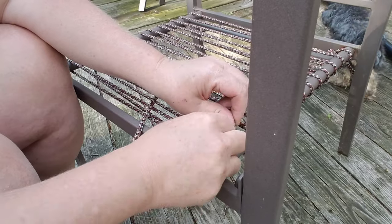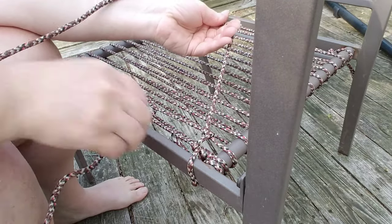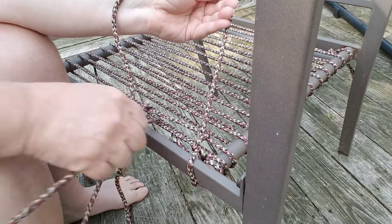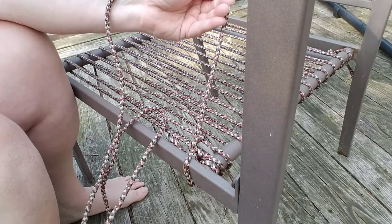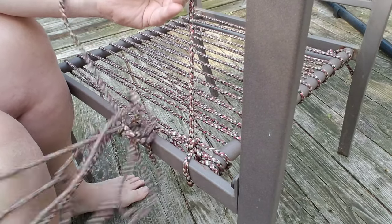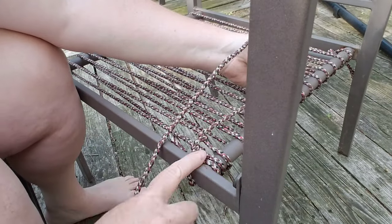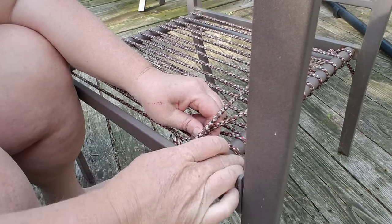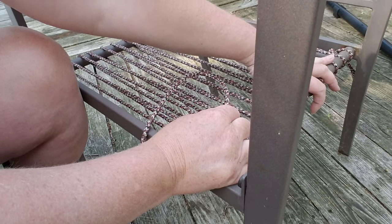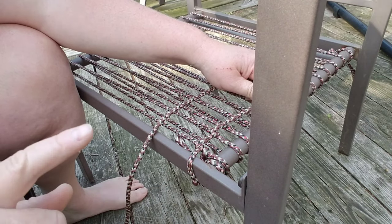So the first one we took our last weave and brought it around and through. The next one, you just do the same thing — take it, go up around and through. I have no idea what kind of weave this is; I kind of made it up. It might actually be some kind of special weave. But it looks really cool and honestly really strong. You just need to make sure you space these so they're within the same spacing and your weave will look really good.